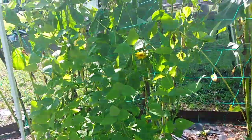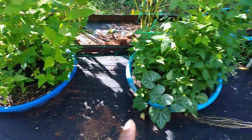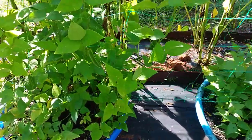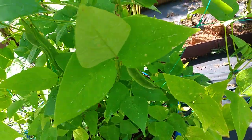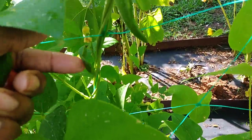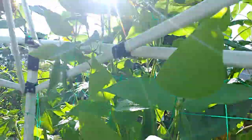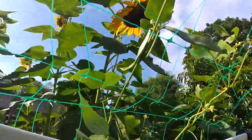Moving on to my Christmas lima beans — this plant is doing very well. I have it in these pools and it's probably doing okay because they're behind these sunflowers and the sun's not constantly beating on them. Look at these beans — they're forming and they've grown very fast. In the last video I showed you beans that were maybe this size, and now they're like three to four inches long. I'm gonna have plenty — it's even growing up the trellis.